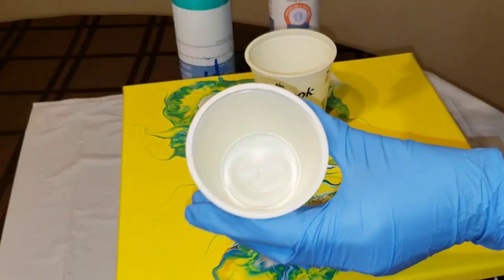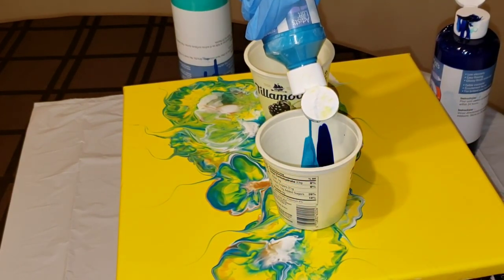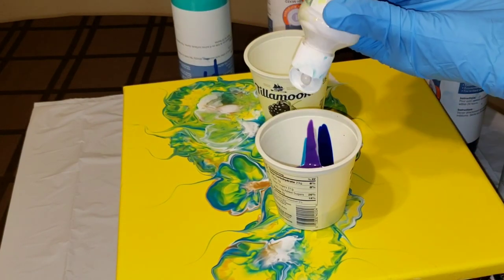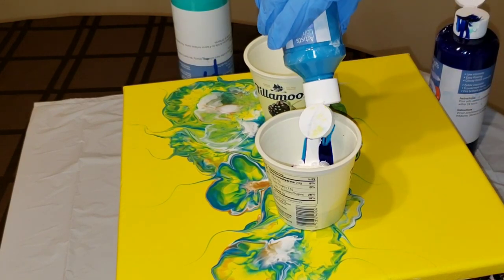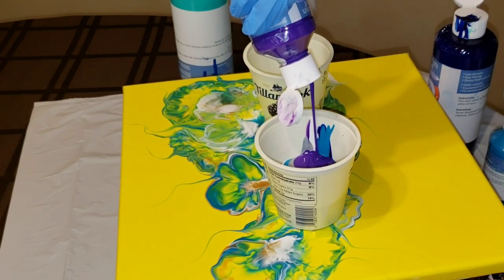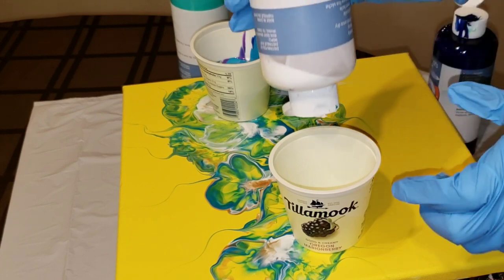I have two little six-ounce cups, and for the Paint Kiss technique you'll want to fill one cup from darkest to lightest colors, and then the other cup lightest to darkest colors. That way when you pour them out together, you get a little bit of different colors coming out of the cups and it won't be super similar in all the spots. It just turns out better if you alternate the colors when you do this technique.